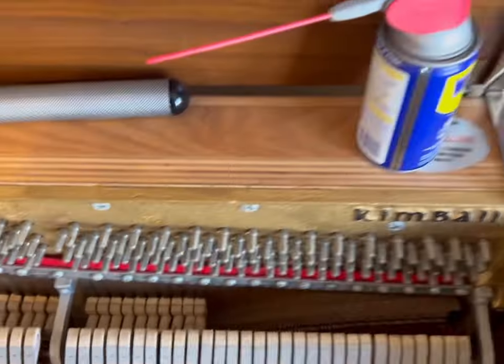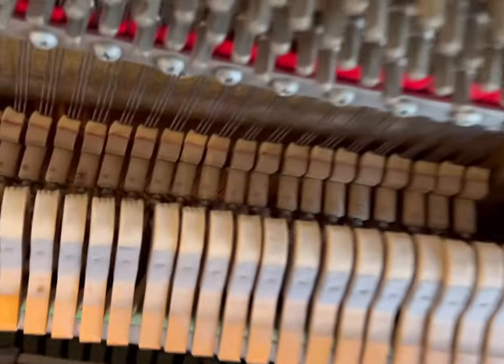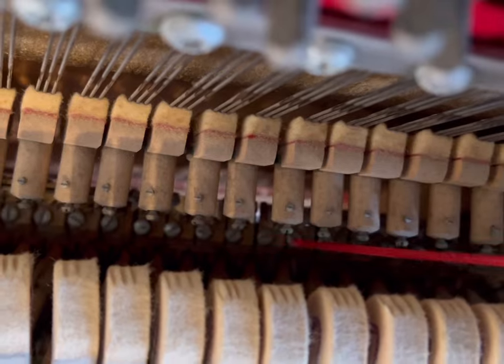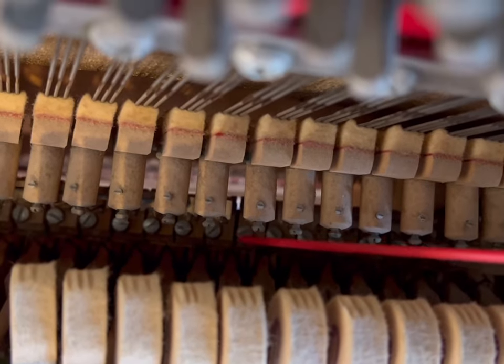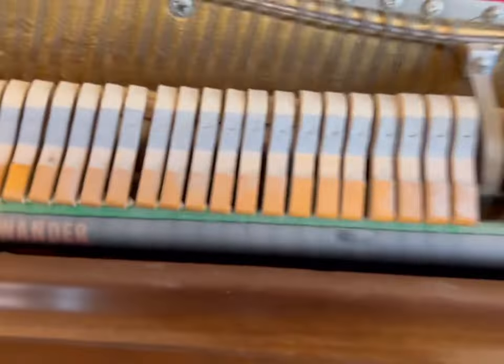It's a pretty easy fix. What you're going to do is grab some WD-40. You're going to stick it straight down into the action right here. Sometimes you get a flashlight. You're going to spray right on the hammer flange pins, right where the hammer basically hinges. That's the flange pin.